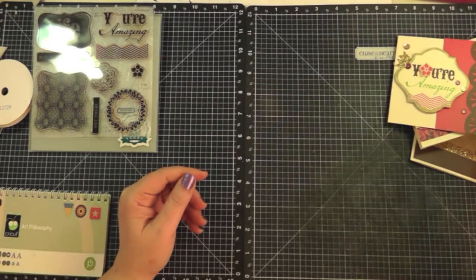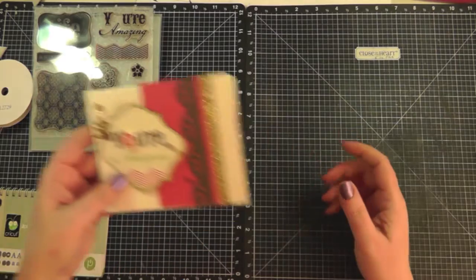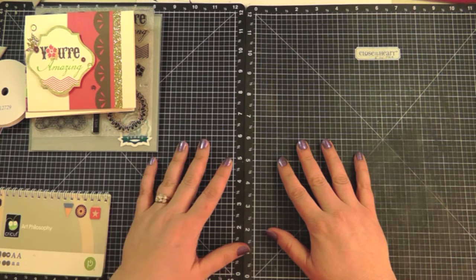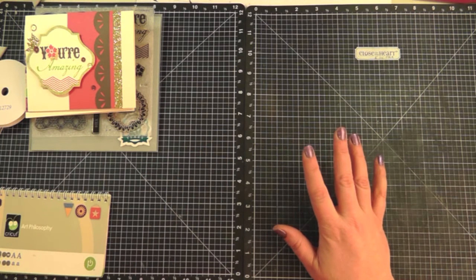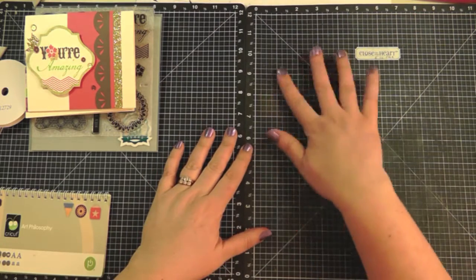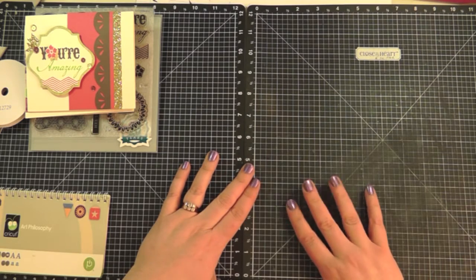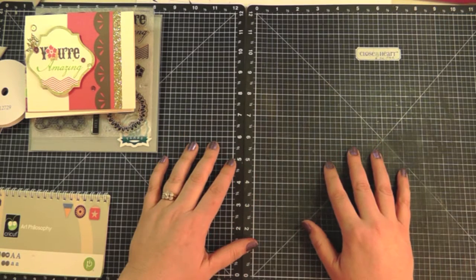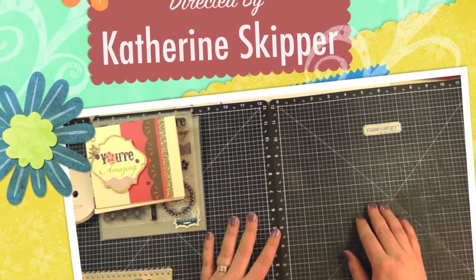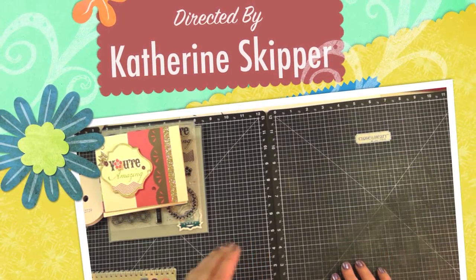I hope you enjoyed this quick video. I just wanted to show you how the card kits work and I hope you get the opportunity to try one — either the scrapbooking or card making kits, they're both really fun. If you don't have a consultant in Canada and want to get your own idea book, I'd be happy to mail you one — just send me a message below. Thank you so much for watching, and until next time, happy crafting!